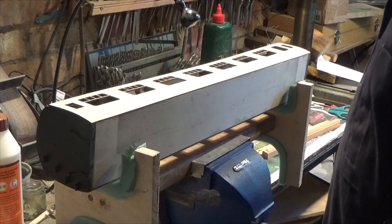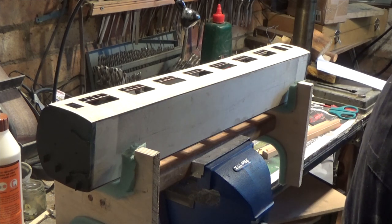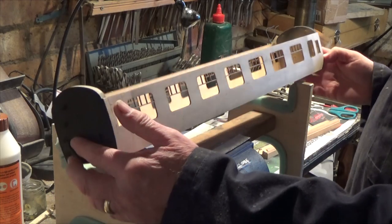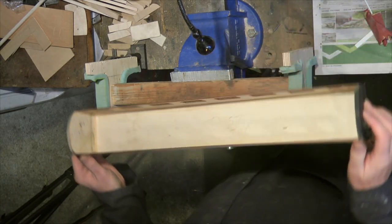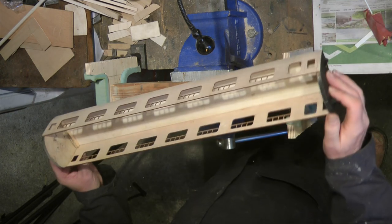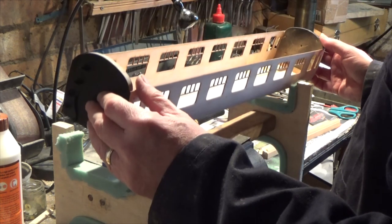Hello, I'm and welcome to part 11 of the Gauge 1 LMS carriage build. As you can see, we have our carriages all glued up with the sides on, and that's really now starting to take shape. That's starting to look quite good.